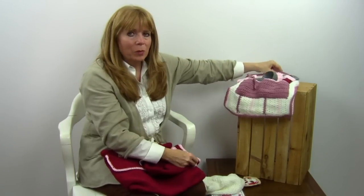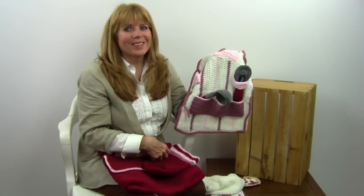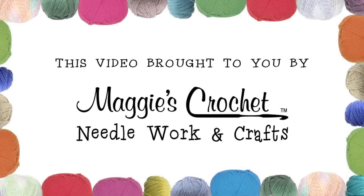That is pattern number PA938, available at maggiescrochet.com. Thank you very much for watching.